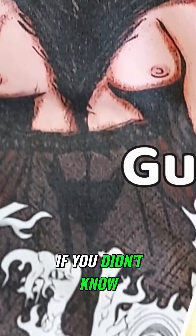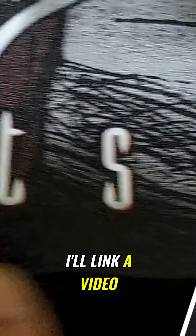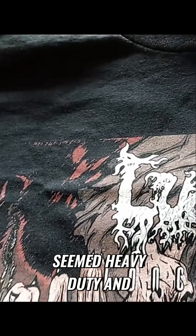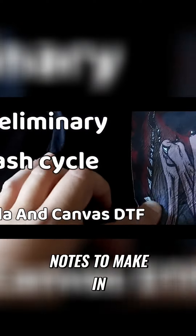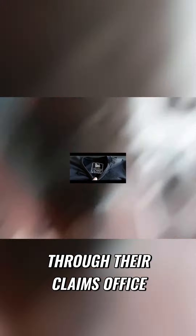With the Gildan, I went DTF and DTG. If you didn't know, DTF are vinyl transfers while DTG are directly printed to the garment. I'll link a video in the description that'll give you more of a process overview. The shirt quality seemed heavy duty and pretty generic for the price, so I do have some notes to make in my honest review. But after a few exchanges through their claims office, I did get some good prints to put through testing.